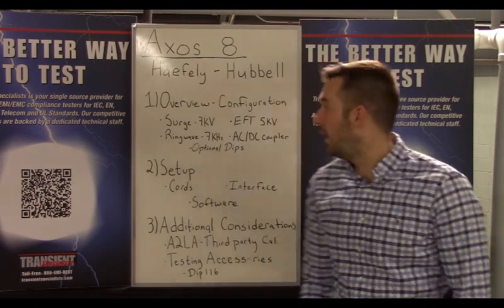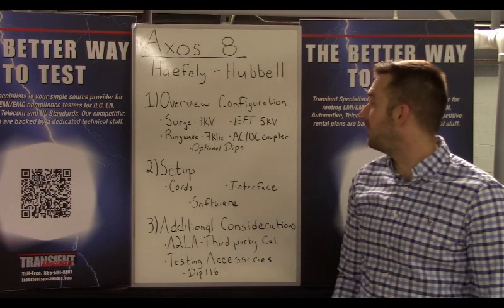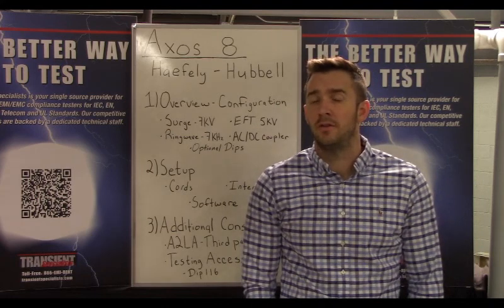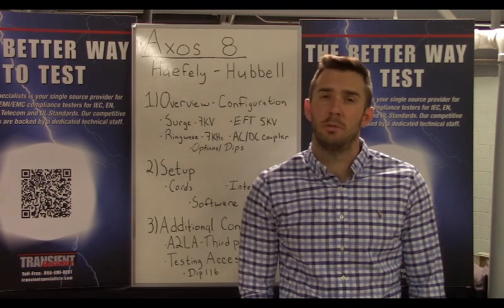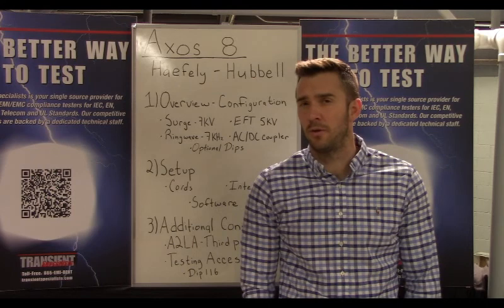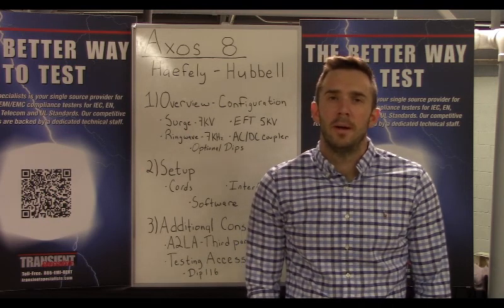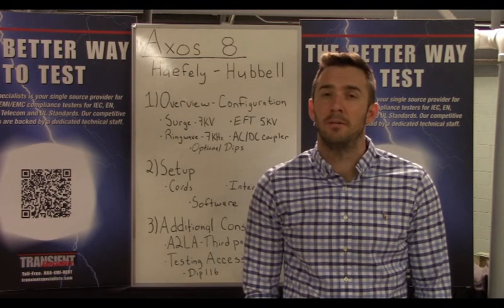Take a look at our board behind us. This talks a bit about the surge, ring wave, and EFT capabilities, as well as the AC-DC coupler. There is also an option for additional testing accessories — the DIP-116 — which provides dips and interrupts testing. This is an additional testing accessory, so if you're looking for those capabilities, you can add that in addition to the test system itself.